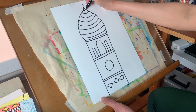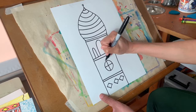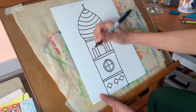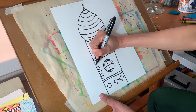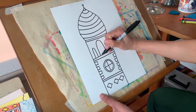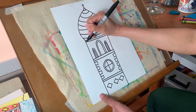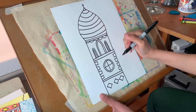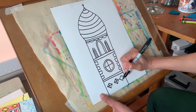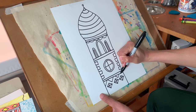Now I just need any last details I want, such as panes in the windows like that. I could outline the shapes, or I could add some fancy brickwork on the sides and draw some squares. I think I like my tower and my onion dome.